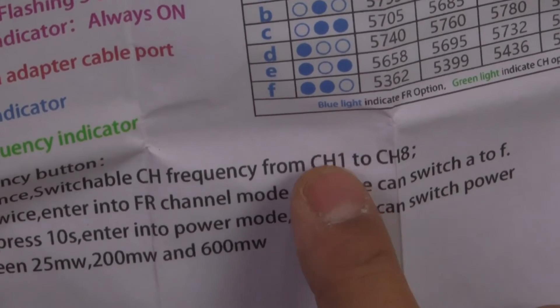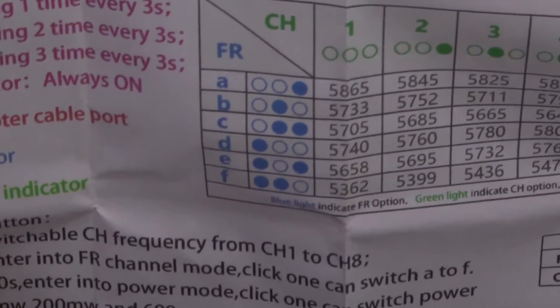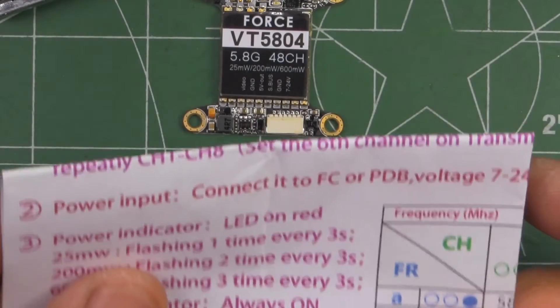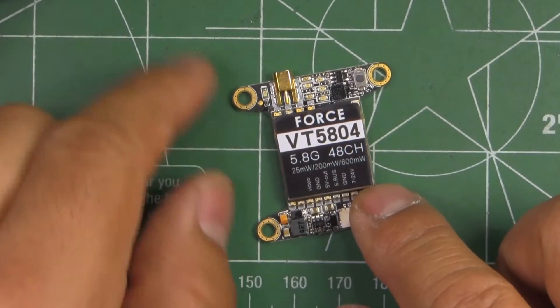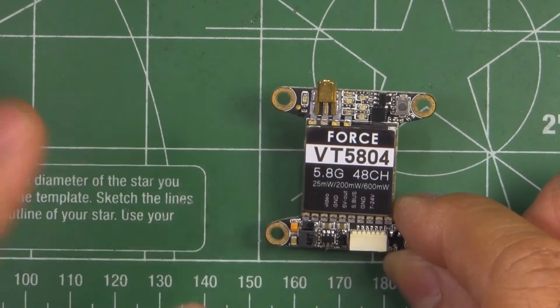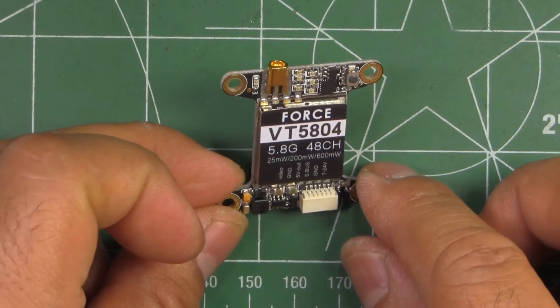The only thing that's a little confusing is the S-bus connection. It does say you can connect to an S-bus signal through the FC, so I guess you'd have to enable pass-through on the FC. It says you're able to switch channels using your radio, so I'll give that a try — the instructions on that aren't very clear.